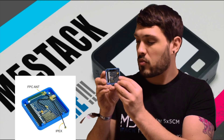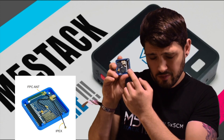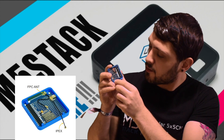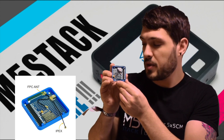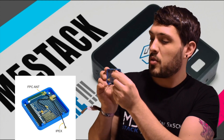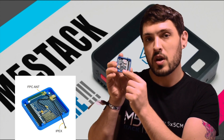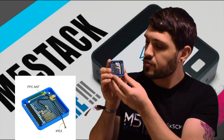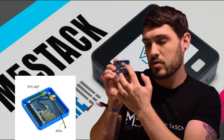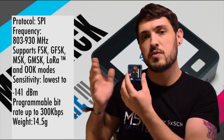Once we flip it over, we can see this little chip — this is the LoRa RA01H module from AI Thinker. I'll pop the data sheet for that down in the comments section. We have an IPEX antenna and also a regular FPC antenna, so you can choose between either of those. And then we have the regular pinout for connecting multiple stacks together.